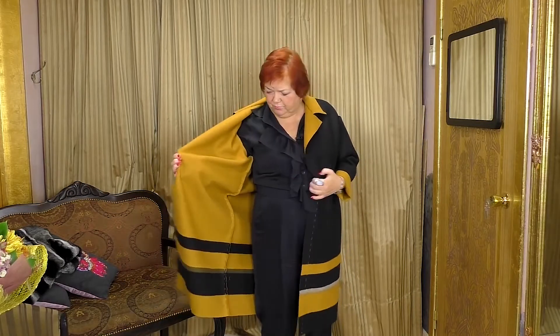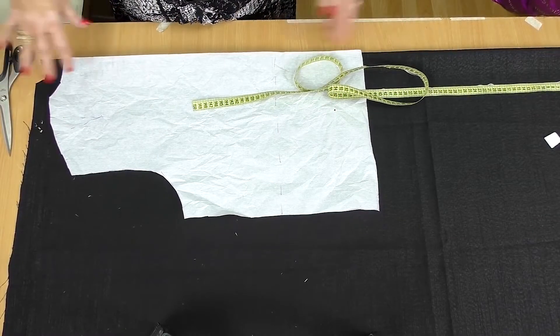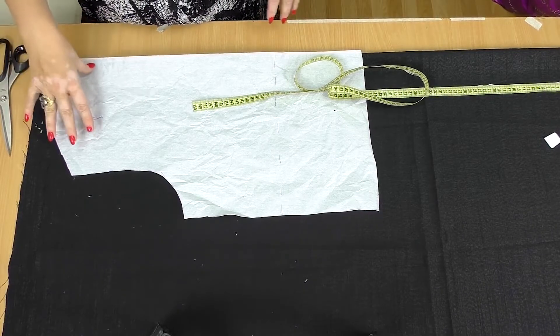I'll also show you how to design a collar and the sleeves. I'm sure you'll manage to do it. If you buy such two-layer cashmere fabric, don't hesitate to make such a coat. It's pretty hard to find such two-layer fabric in shops — you should be able to divide it into layers. I'm not going to make pockets, as the coat looks expensive and pockets would spoil the view, especially on the wrong side. We'll process all the edges and seams by hand.